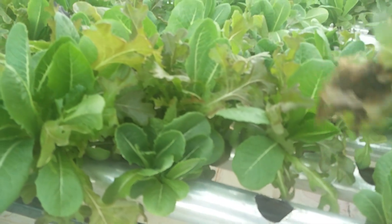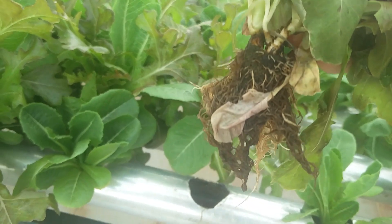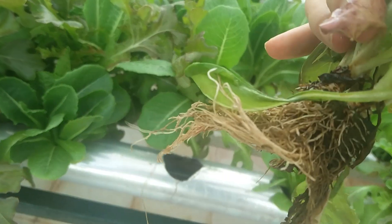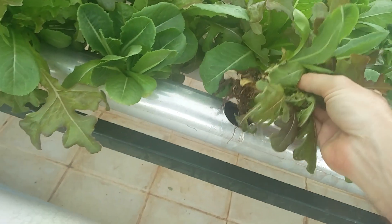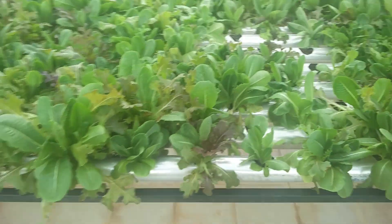If you look at this one — this is one that we transplanted — you can see that half of it has a kind of rotten appearance because it was in too much water, while the other half is looking quite white and nice. Let's see what happens over the next couple of days if there's any significant improvement in the quality of the plant. We'll keep you posted.